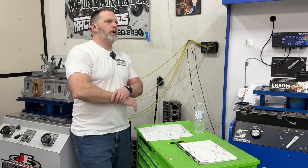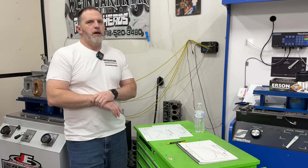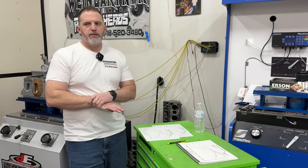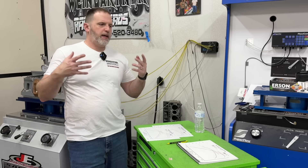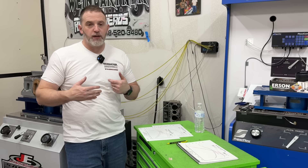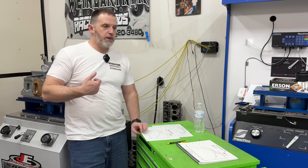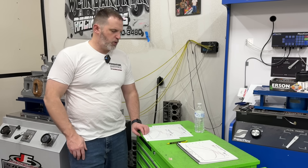Most of us think, I'm not spending $700 or $800 on a pan. But then we'll spend like $800 to port an intake manifold, and sometimes we're lucky to get 20 horsepower out of that. This pan also saves your engine. I'm not trying to put myself out of business, but this is probably the most ignored modification.